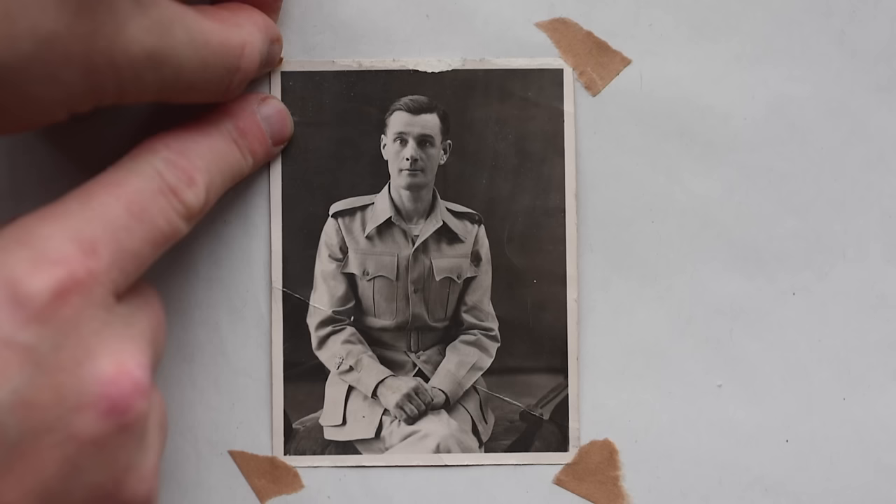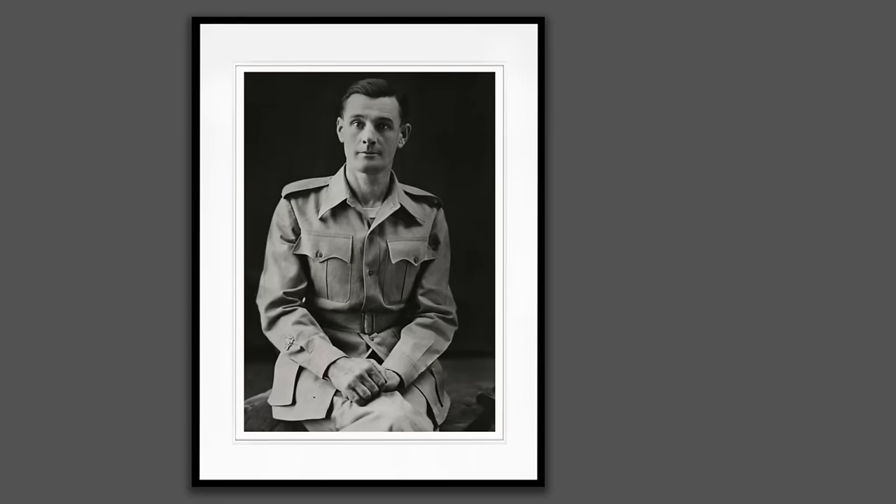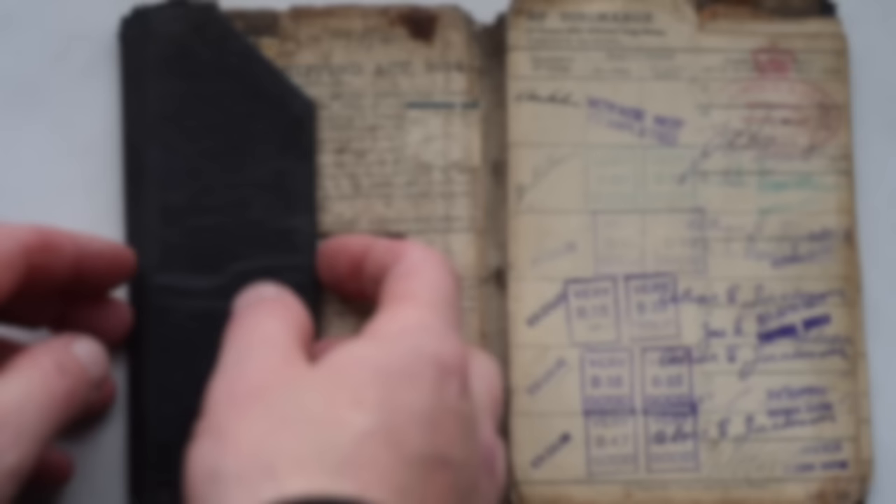If you want to take photographs of something special such as duplicating a granddad's 6x9 military photograph or copying and archiving something special like old records, you could just grab a digital camera and get on with it. But for us film nuts, we just like to make things a little bit more complicated and shoot film.